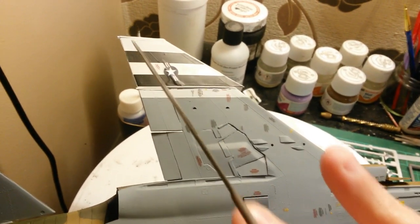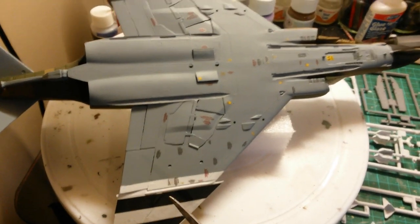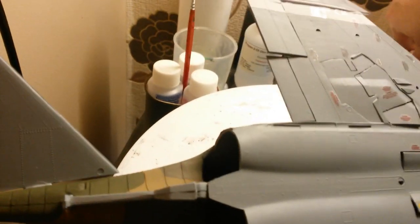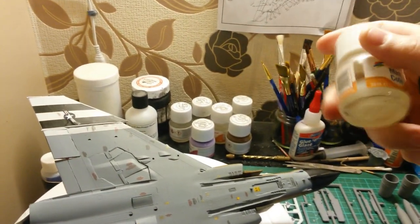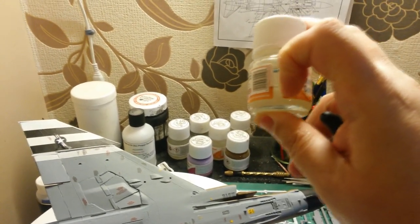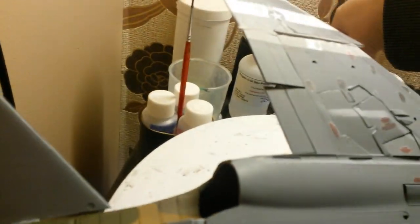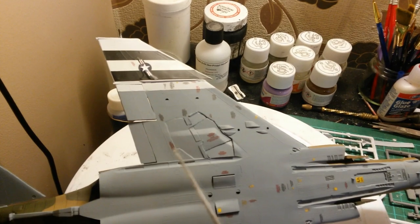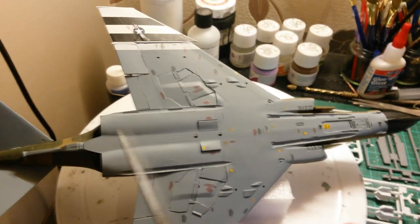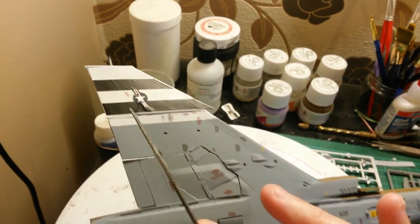I went around with my micro sol especially on these decals to suck them in a bit better, let those dry for a couple of hours, then went in with my Humbrol matte coat. Don't forget to give it a pretty good shake for about a minute or so to stop the matte settling at the bottom of the jar. Then just paint that on - I went all over the wing not just the decals, ran it over the whole wing so I sealed everything including the decals, and left that overnight to dry. It's looking really really nice, especially the stripe decals.